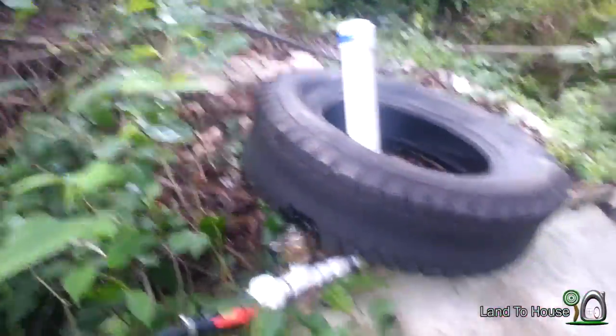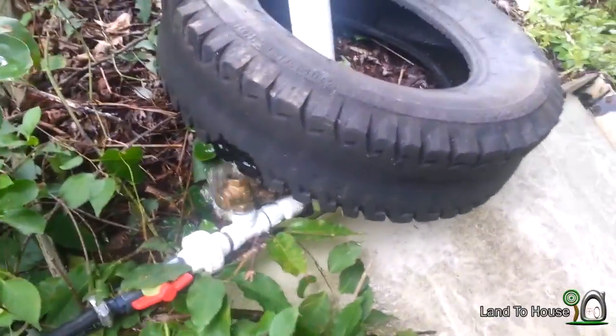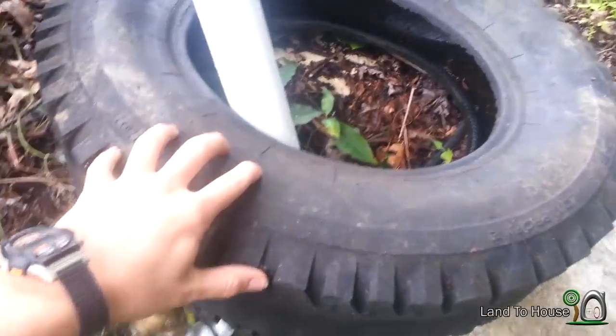Here's the pump itself. You can see it's a three-fourths inch model being held up by this tire.